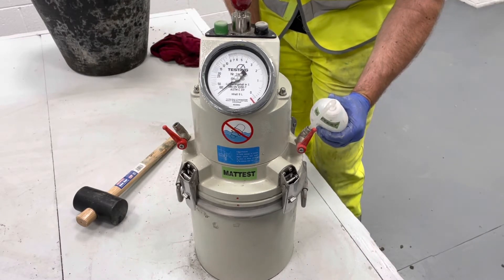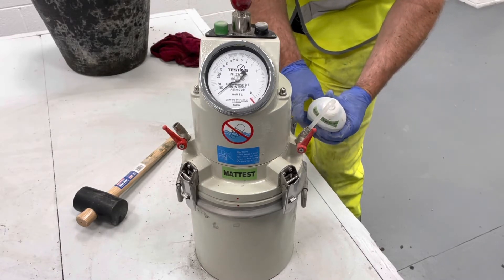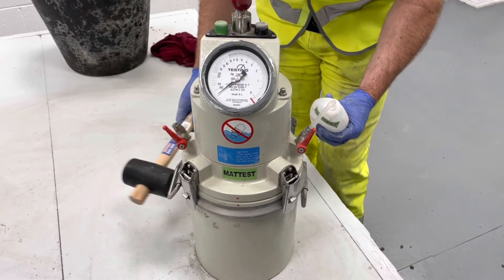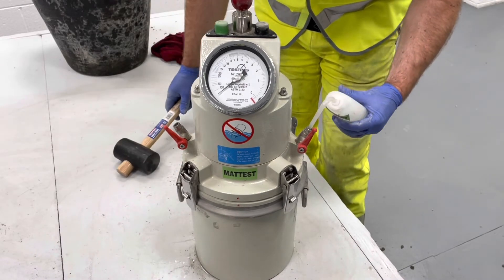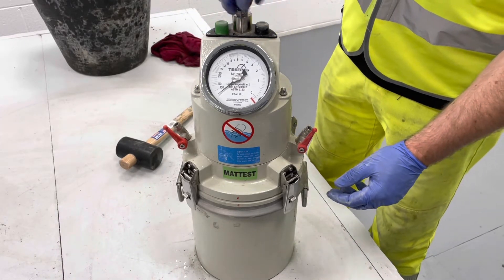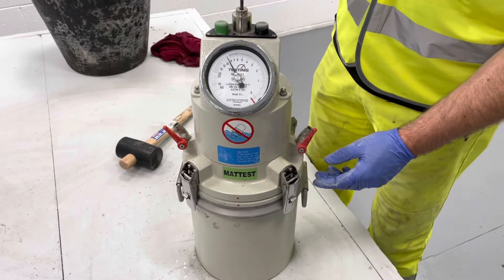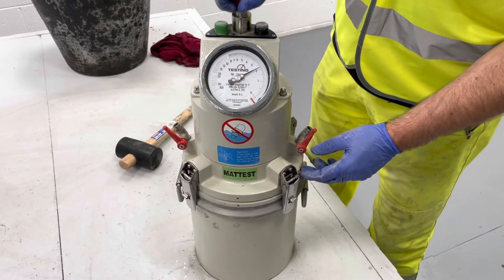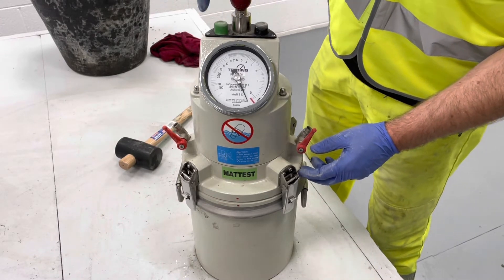Lightly tap the air meter with the mallet until all entrapped air is expelled. Pump air into the chamber until the needle reaches the red initial pressure line. Use the black button to correct if required. Then wait a few seconds for the compressed air to cool.